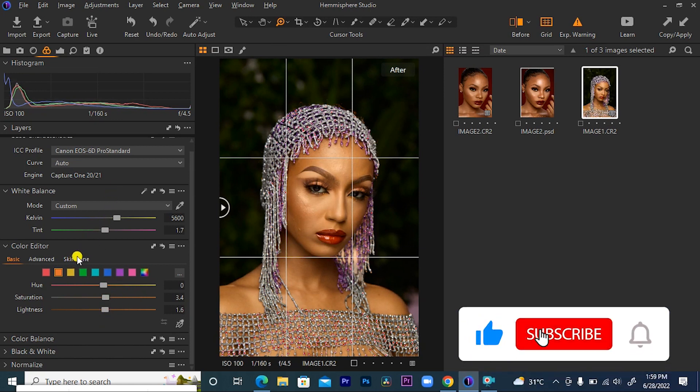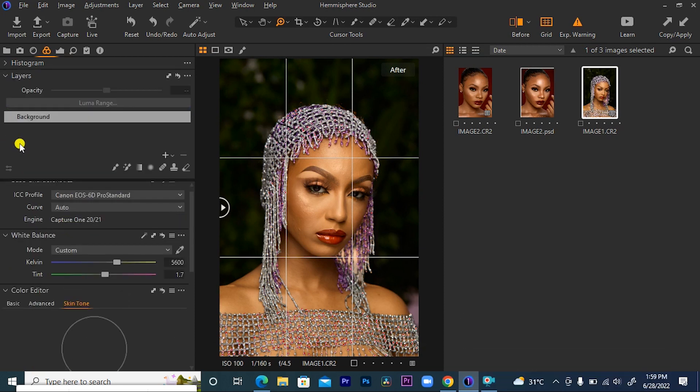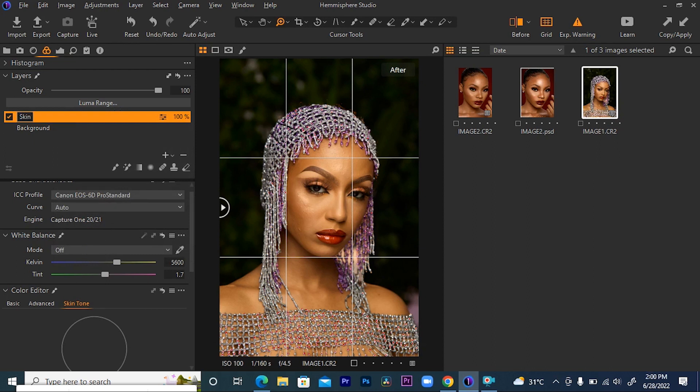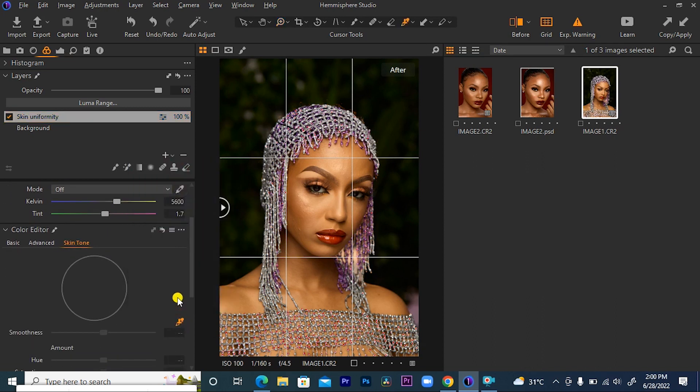The next thing I want to do is come to my skin tone panel, then come to my layer to create a fill layer. Come to this place, click, and select new filled adjustment layer. You can rename this as 'skin uniformity.' So just click rename, then type 'skin uniformity.' After doing that, I want to come here to pick the color in the area that I want. As I said before, you don't pick from your highlights and you don't pick from your shadows. You select from your mid-tone because that's where you can get an almost average skin selection. So I can just come and pick somewhere here.